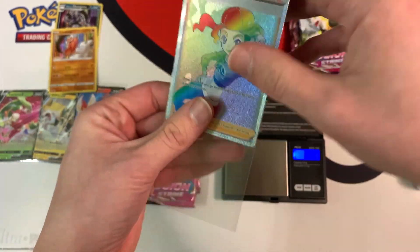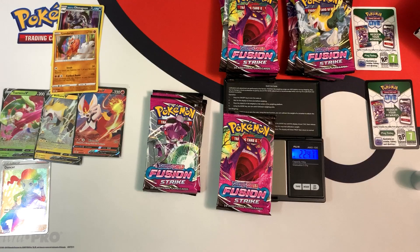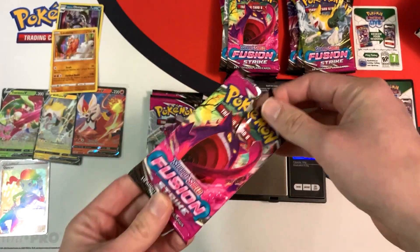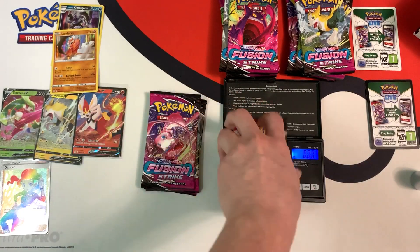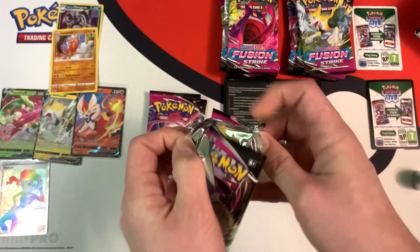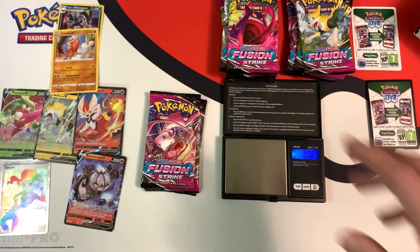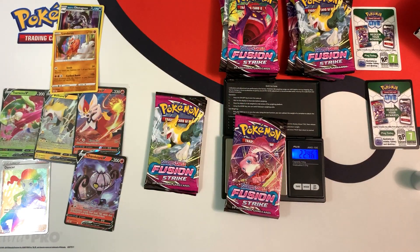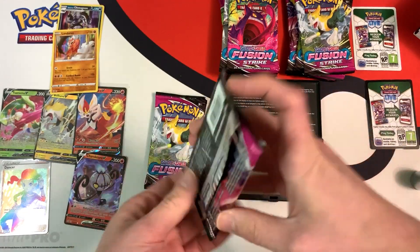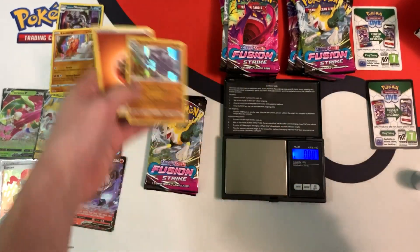So far the pattern is holding true, awesome. Let's see what this next light pack brings — 22.47 grams, so it's a little bit heavier. There's a chance it will bring us nothing good, and it's a dud — a white border code card, so no point going through that. This one weighs 22.30 grams, very light. I'm going to open it up and let's see if it's a hollow or something better — and it's a Chandelure V. This one is 22.46 grams, and it did give us something — a black border code card, and inside just a hollow Steelix.